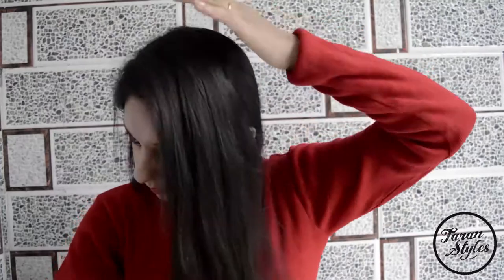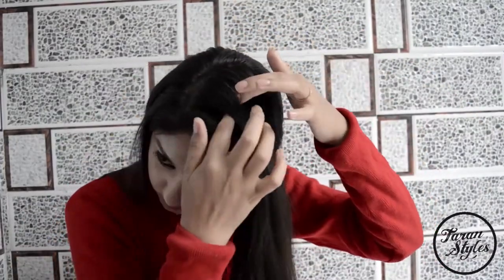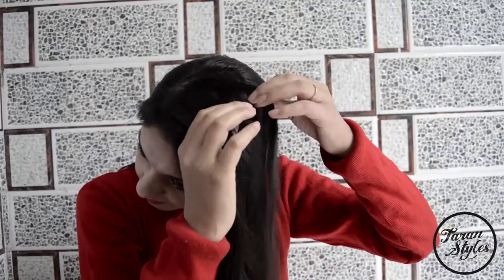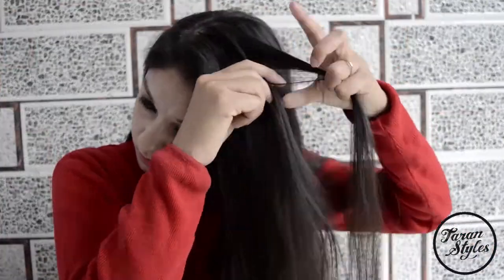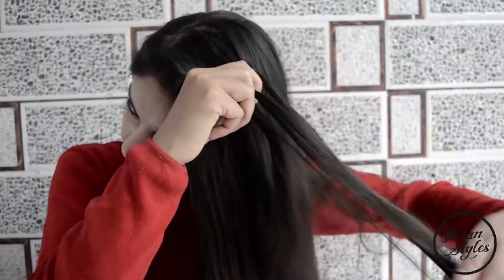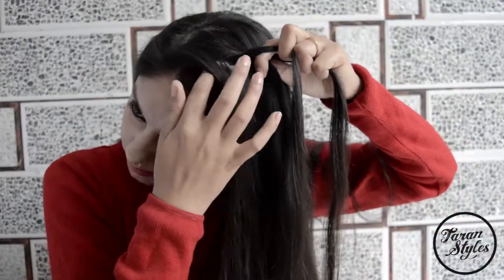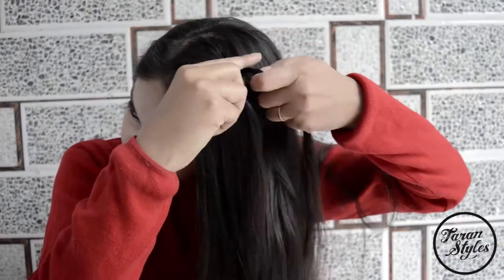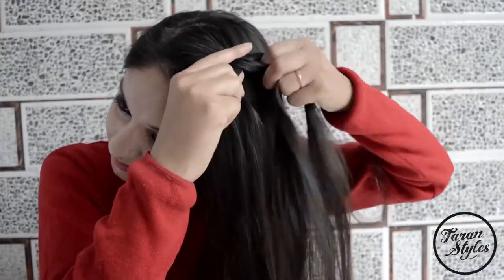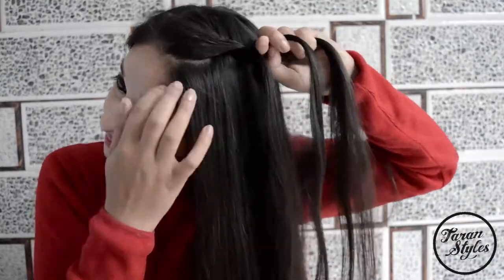Divide the hair into two sections. Take a small section of hair and divide it into three strands. Now do a simple three-strand braid, but keep on adding some hair from the front in each step of braiding.